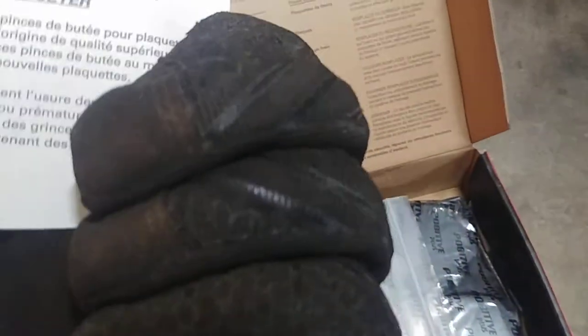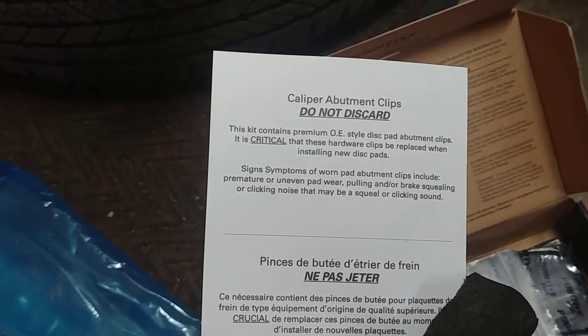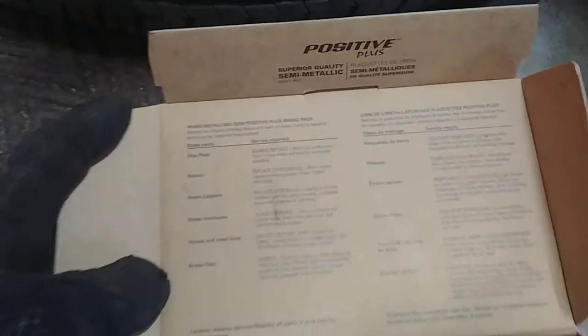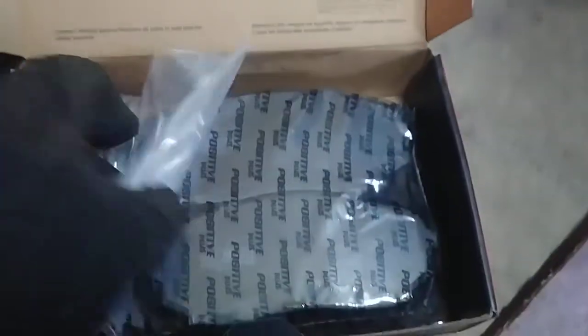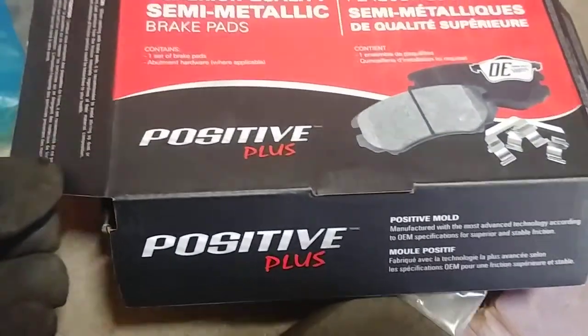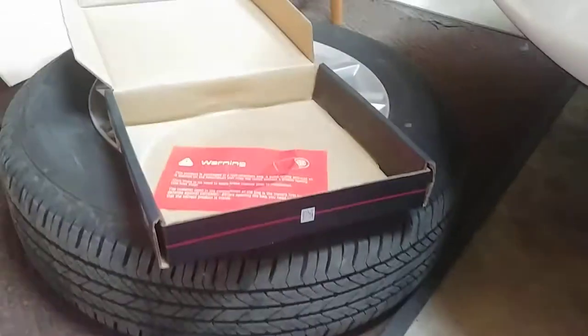This even has instructions — it says 'Do not discard this kit. It's critical that these hardware clips be replaced when installing new disc pads.' There's all your shims and pads. Doesn't look like there's any grease — a lot of times kits will come with a little bit of grease, but there's none in here, just your shims. The pads are called Positive Plus, and the rotor is called Genius. They were like $78 shipped, free shipping.